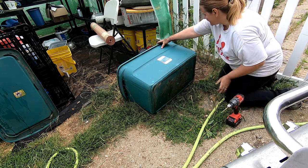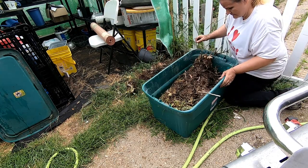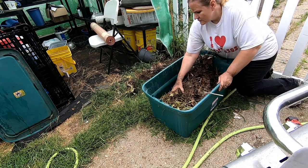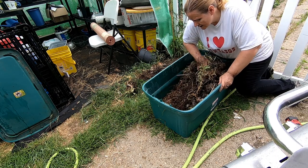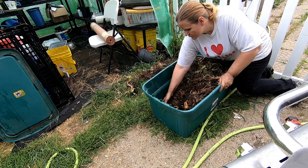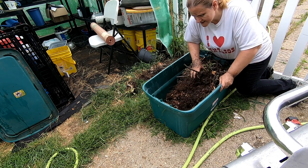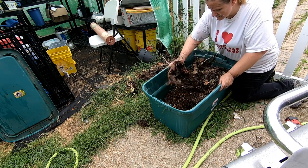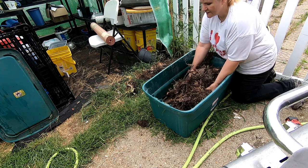Alright, I'm gonna call that enough. I see a lot of roly-polies in here. I did put some sod in here, so I thought maybe there might be some worms already in there from the sod.